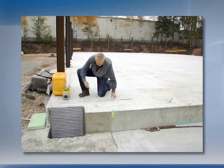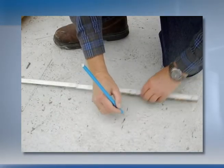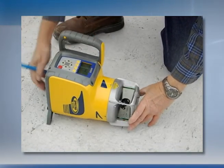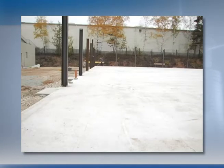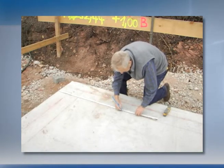Measure the distance from one edge or wall using a folding ruler or tape measure and mark the first reference point. Position the UL633 at the first reference mark and turn it on. Repeat the measurement at the end of the pad or floor and mark the second reference point.